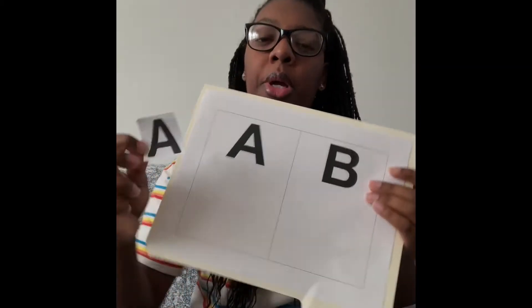So we're going to take some glue and we're going to glue on the letter A. We're going to put the letter A on this side with the other letter A. So now we have one, two letter A's.